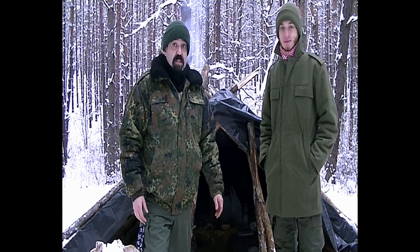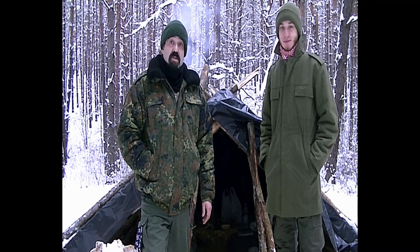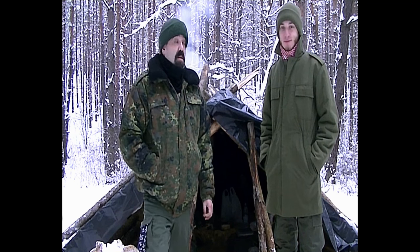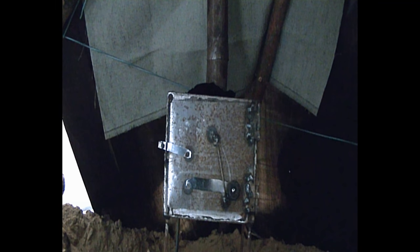Let's get going. We still have to eat and we have a stove that I want to show you. We have a few things to do so let's go do it. So this is the stove that we've brought today. I ordered it about two years ago and finally today is the first time we are going to use it. I don't know how it will work, but hopefully it will warm up the whole shelter.